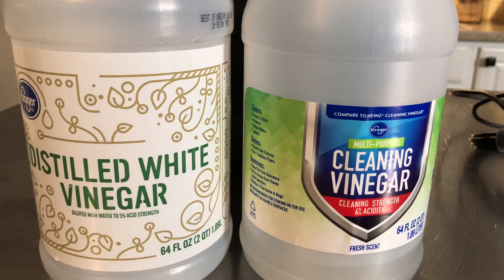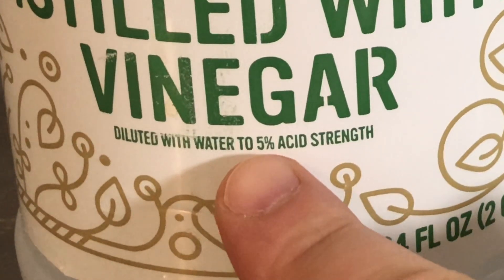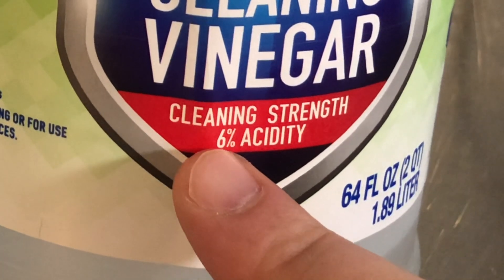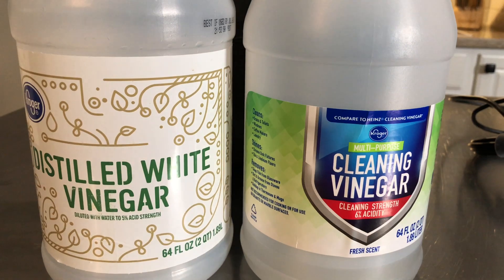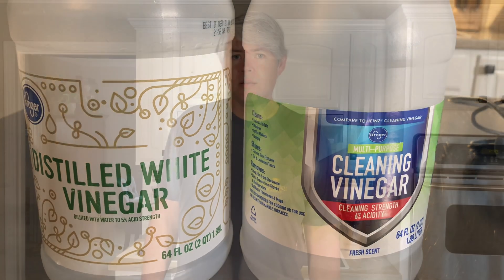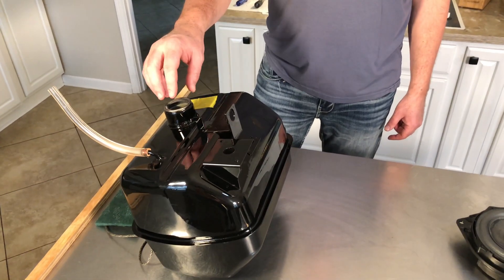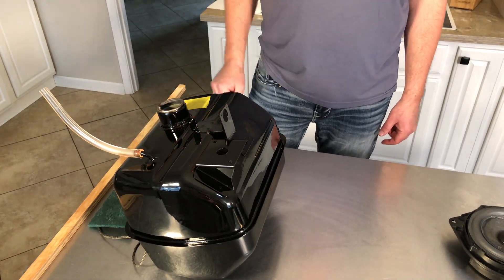This is just typical white vinegar — you can see the acidity strength on this one is 5%, and this other one is 6%, so it's a little mixture of both that was used. It's been 24 hours, so we've had a chance to let that vinegar sit in there. Now we're going to take another look with the camera down in the cap and see what's going on.